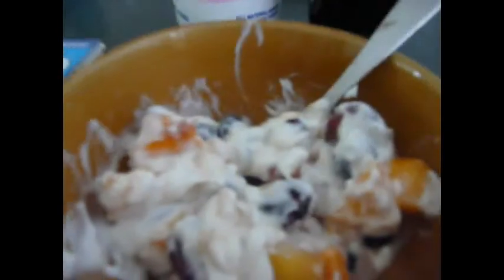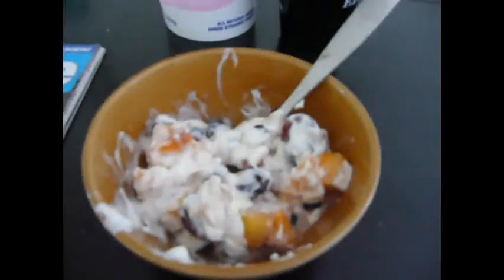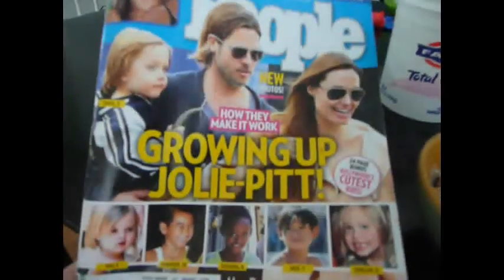I just sat down for breakfast. I'm having a bowl of Fage yogurt — probably about three-quarters of a cup — and then just some mixed fruit: peaches, some cherries that I've cut up, blueberries, and some mango. And then I've got my cup of milk. That's my plan for breakfast, just while I feed my little one.